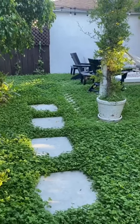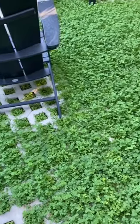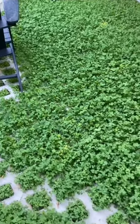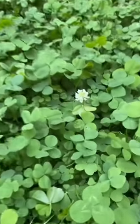Welcome to the long-anticipated summer clover lawn update. It has been a long time since we mowed. We wanted to let it grow to see what would happen. We like the overgrown look, but we are going to mow it because it is looking a little bit wild, especially where we have the pavers — you can't even see them.